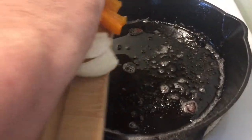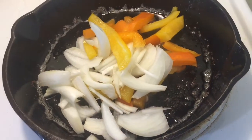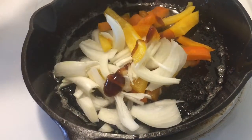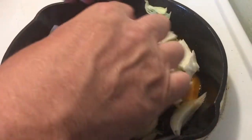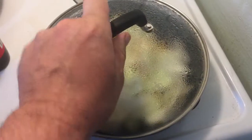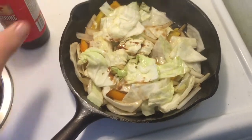Okay, here we go with this part right there — soften it up a bit and throw in the cabbage. I'm gonna throw in a little bit of oyster sauce to go with this, just a little teaspoon. Now I'm just gonna spread the cabbage around a little bit and add a little swirl of sauce there.